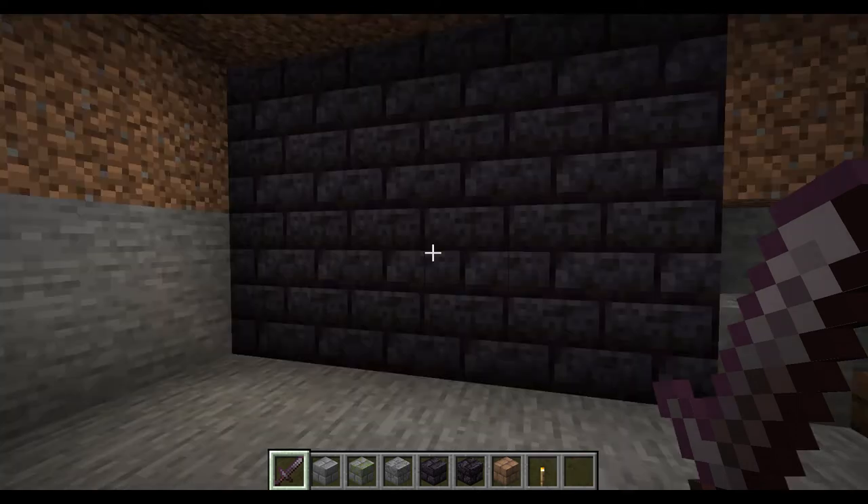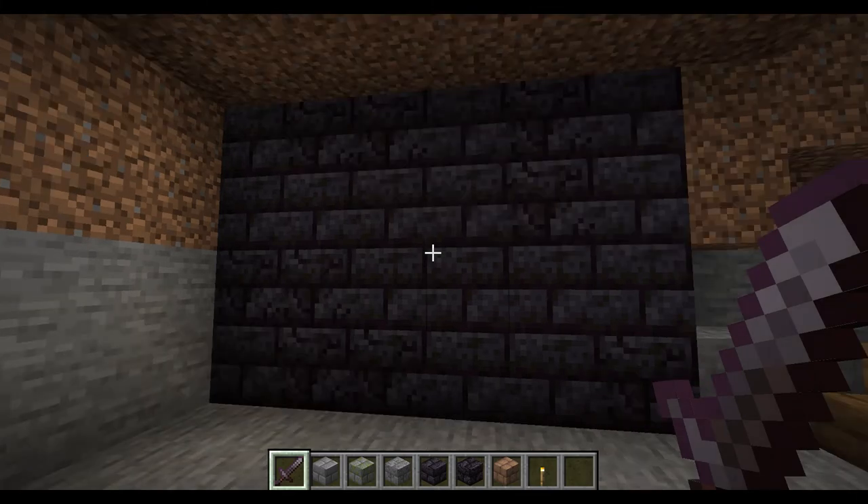Blackstone looks really good, but it doesn't fit well with bright areas. If you look at bastions and the nether, they look good because it's very dark — even though the nether is a bright area, it makes it look dark. It's hard to brighten up the place. If you can find a way to make the basement dark without being too dark for mobs to spawn, good for you. Let's go ahead and add a bit of an age. Looking better — it's got a bit of cracks in it, gives the basement a cracky look. Not bad.